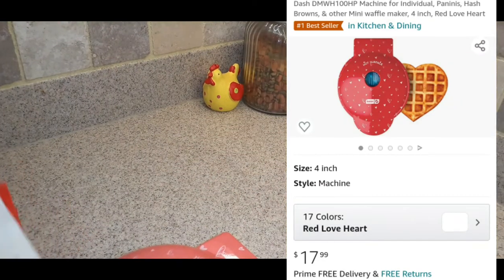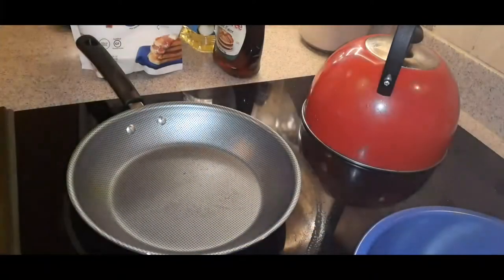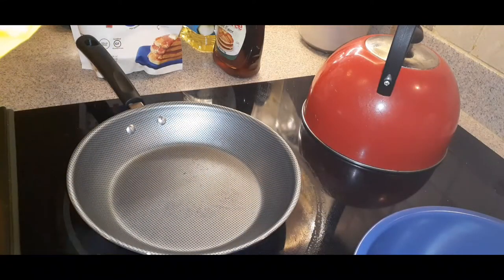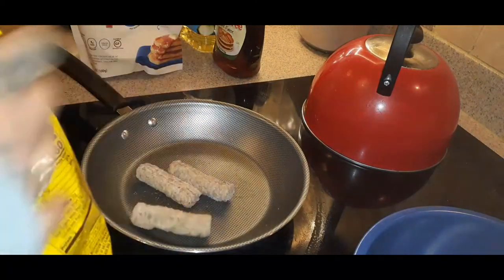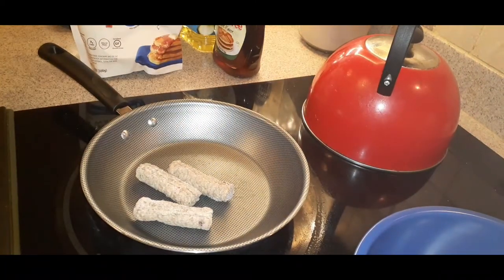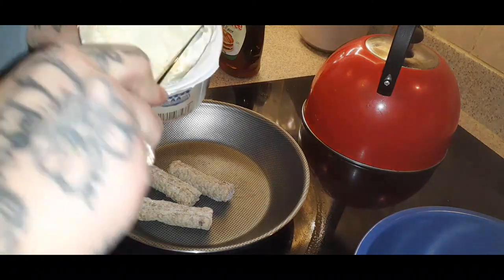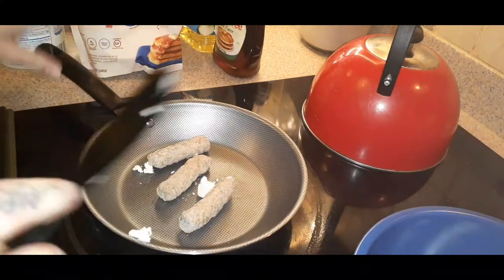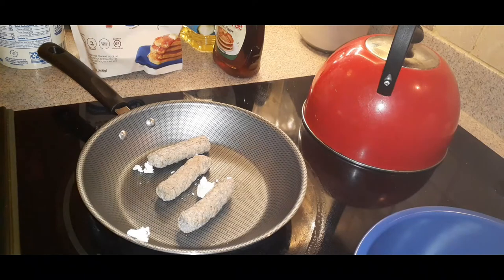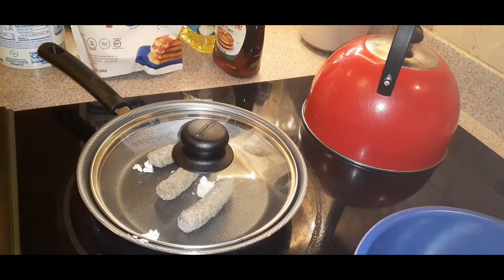Let's get started making dinner — we're having breakfast for dinner. First things first, I want to get my Brown 'N Serve sausages in the pan. For three links it's 180 calories and two carbs, so it's very low. I'm going to put three in and get this going. I like to add a touch of butter to the pan. These are frozen — I cook them just like that. I have it on a low heat and I'll cover it with a lid. It's on very low heat because you don't want it to burn. Let's go ahead to mixing up this waffle mix.